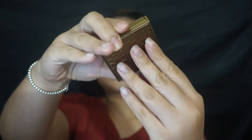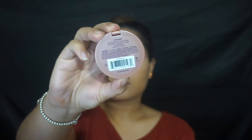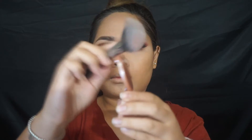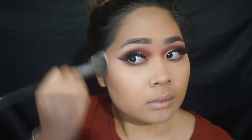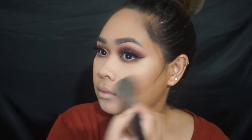Moving back to the face, I'm going to take the Tarte Amazonian Clay Waterproof Bronzer in Park Avenue Princess — I swear this is not sponsored by Tarte, I just received that box for free from Sephora. This is what I'm going to use to bronze my face and contour at the same time. Then I'm going to take the Tarte Amazonian Clay Blush in Concept — it's just a very nude flush of pink. I don't really like really bright blushes, but I like this one and I'm going to continue using it.